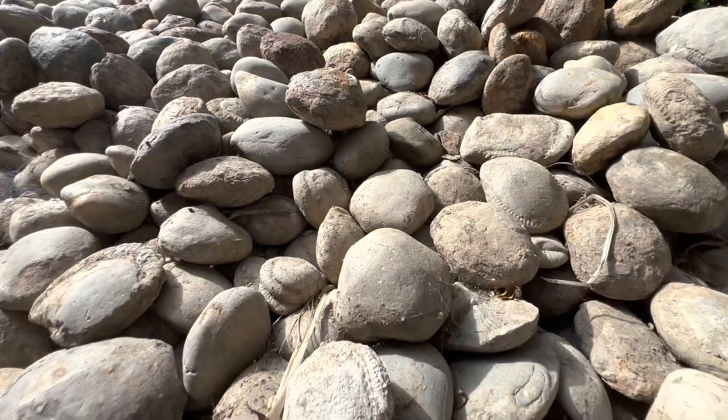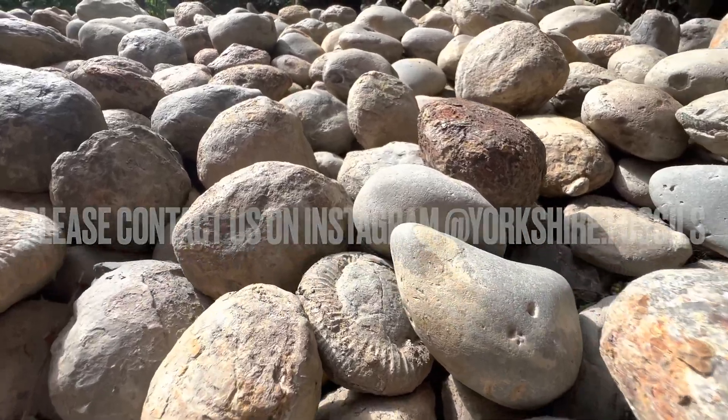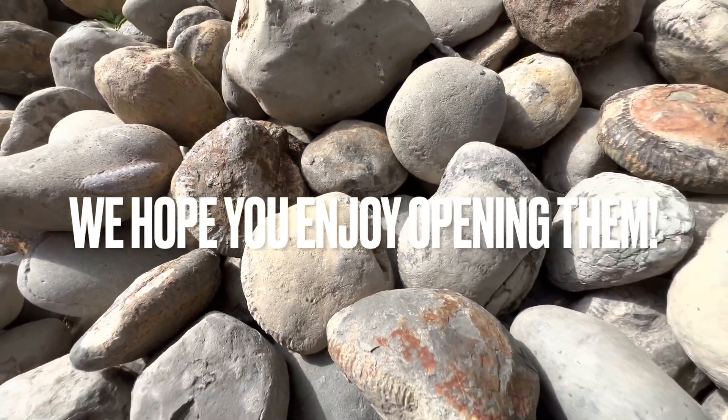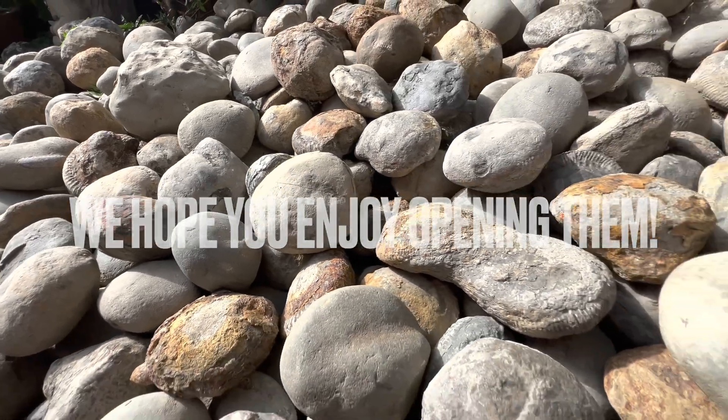If you'd like a selection of ammonites to open up yourself at home, please contact us on our Instagram page, yorkshire.fossils. And if you do get some, I really hope you enjoy opening them, and thanks in advance for supporting what we do. And there we have it — lots of nodules opened up with some really nice fossils inside. We don't always find that many nice fossils on every single fossil hunt, unfortunately.